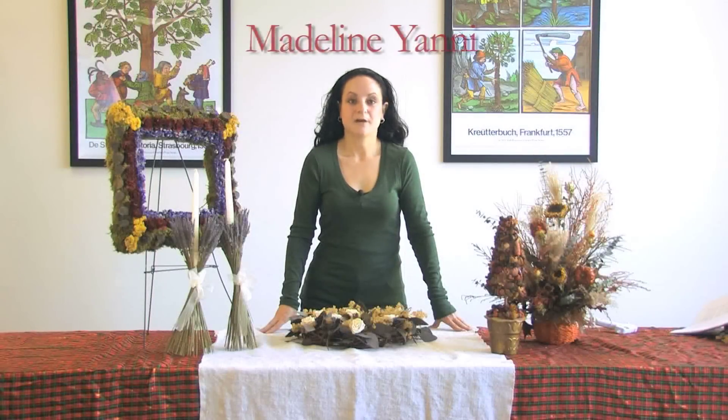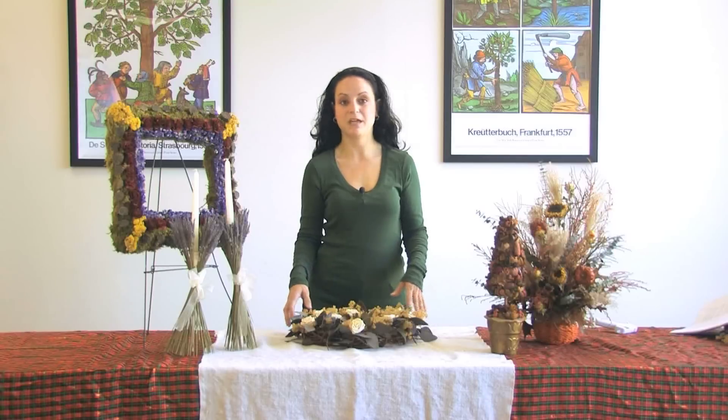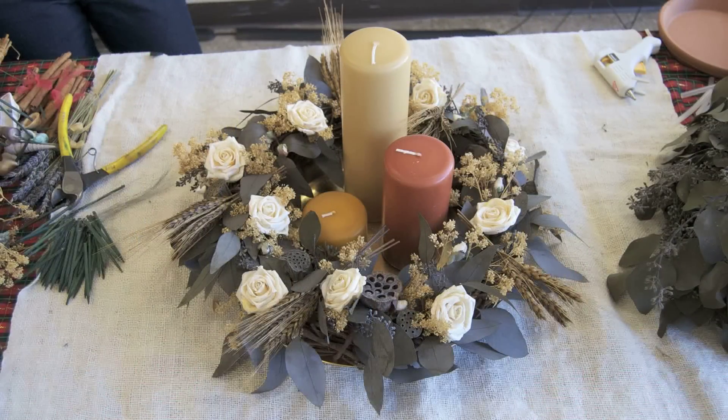Hello, my name is Madeline Yanni. I'm a botanical craft instructor here at the New York Botanical Garden. The Continuing Education Department offers a wide range of botanical crafts that can be made here. Today I'm going to show you how to make a tabletop centerpiece. This is an inexpensive way to have a centerpiece that can be used all year round, and I'm going to show you how to interchange it from season to season so you can save money and still have an elegant centerpiece for your table.